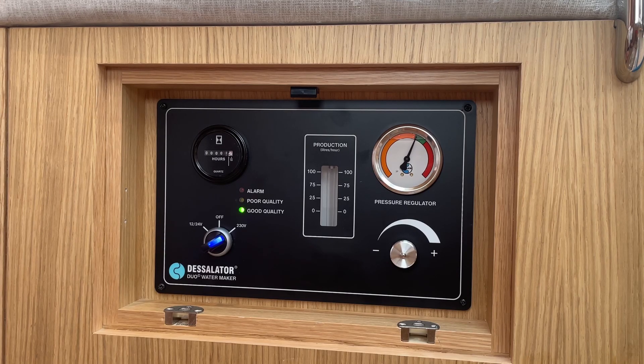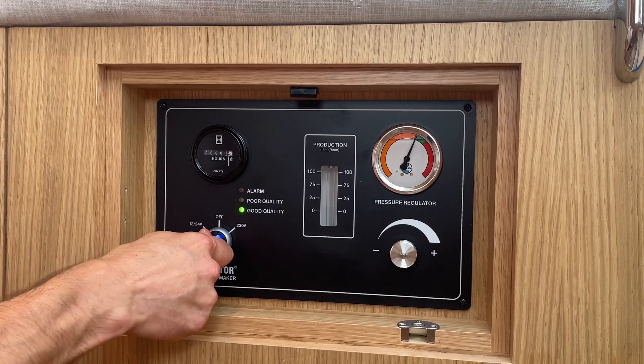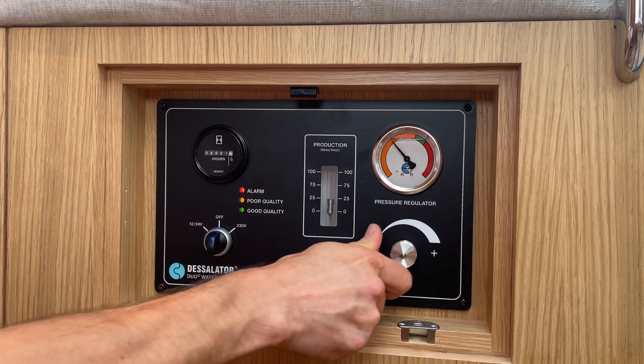To skip the rinse cycle, simply switch off and return the regulator valve to the start position.